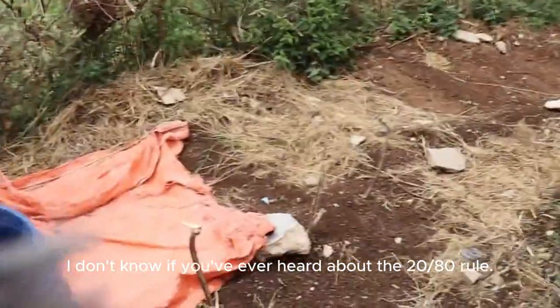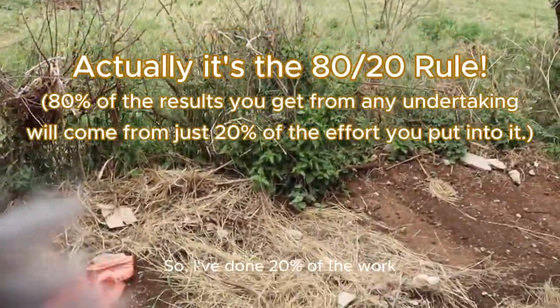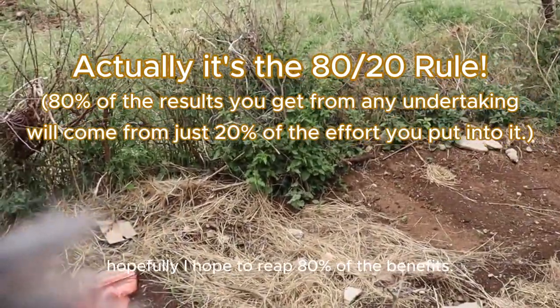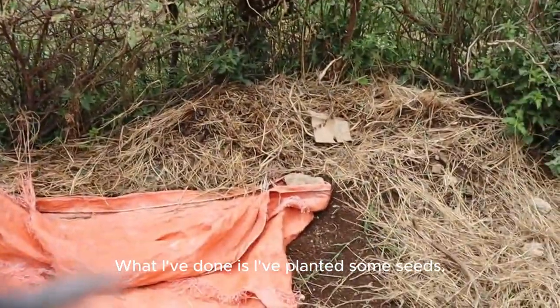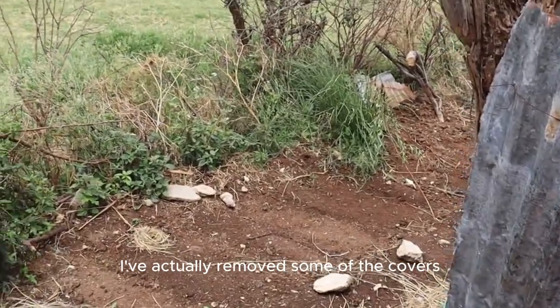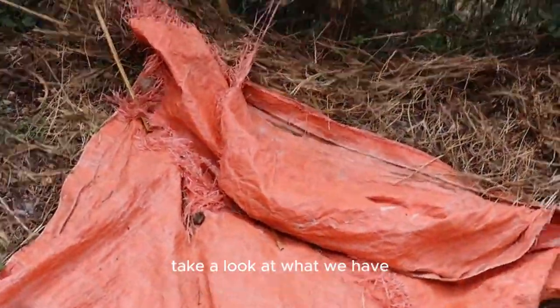I don't know if you've ever heard about the 20-80 rule — I've done 20% of the work and hopefully I'll reap 80% of the benefits. What I've done is I've planted some seeds, and I've actually removed some of the covers. Let's take a look at what we have.